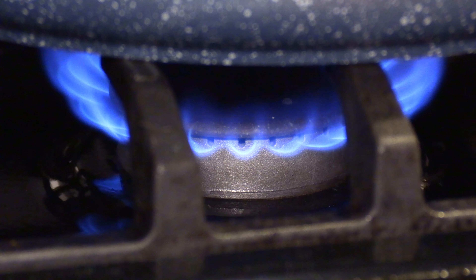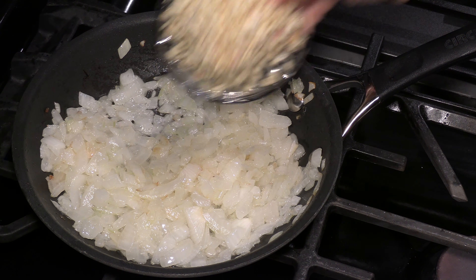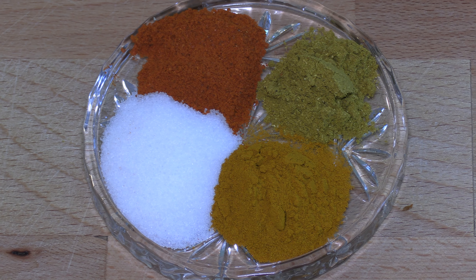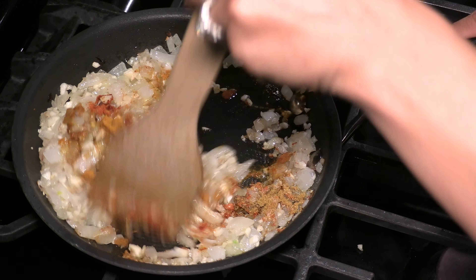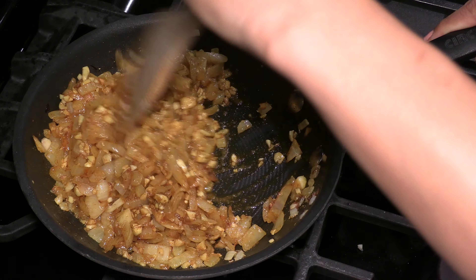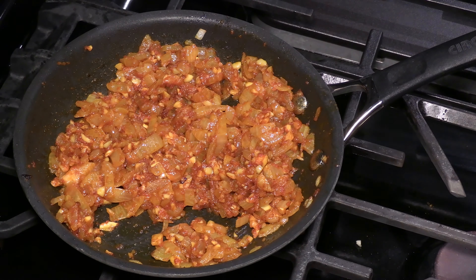Turn on the stove to medium heat and add cooking oil. Add the onion and sauté for about four to five minutes until the pieces are soft. It's time for the garlic. I'm using one teaspoon each of turmeric, curry powder, chili powder, and salt. Give it a stir. To adjust the spices to your palate, you can add one tablespoon of chili powder to make it spicier. This dish should be spicy and sour, but you can decide how much kick you want it to have. Add about one teaspoon of tomato paste and stir it well. Set it aside.